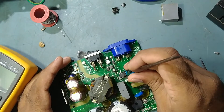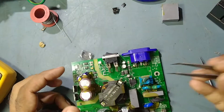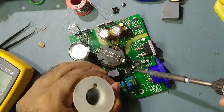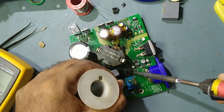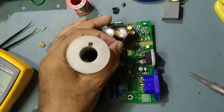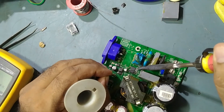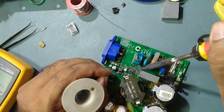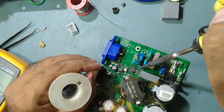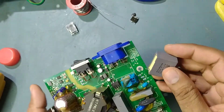We'll solder it like this — be careful, take care. This side also — be careful, it should not short anywhere. Okay guys, now our IC is soldered perfectly. We fix the new IC, and now we fix the capacitor which we removed before.